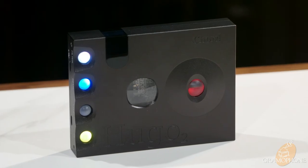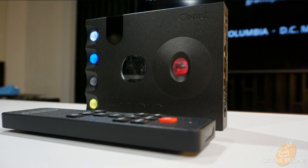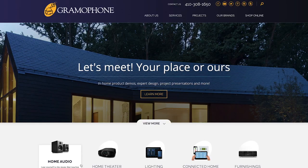All in all, for just under $2,700, the Hugo 2 might be one of the best portable DAC amps you can buy right now. It gets you into a class of excellence in audio presentation and exceptional design — and here at Gramophone, we strive to deliver our customers the absolute best quality products at the most reasonable prices. We've been serving the greater Maryland and Washington DC metro areas for over 44 years.